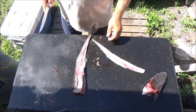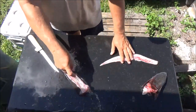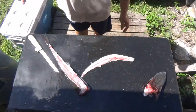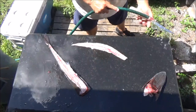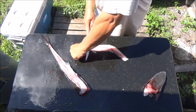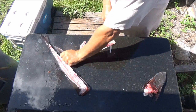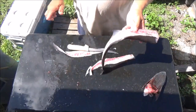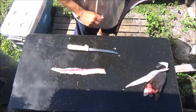Very hard to cut this guy. That's a little strip of meat we're going to get off of him. We're going to put the other side back in the cooler. We'll cook this up and see if it's fit to eat. If it is, we'll fillet the other side.